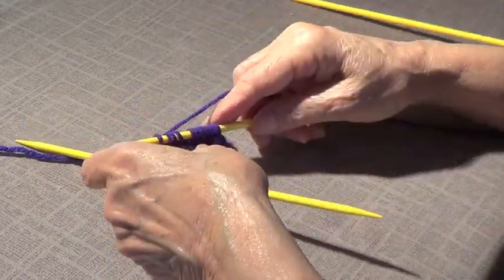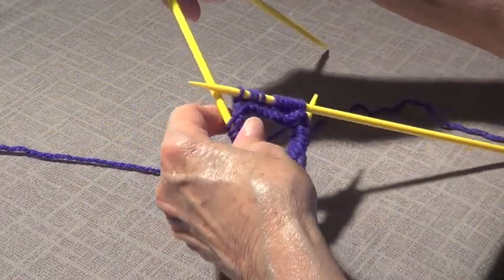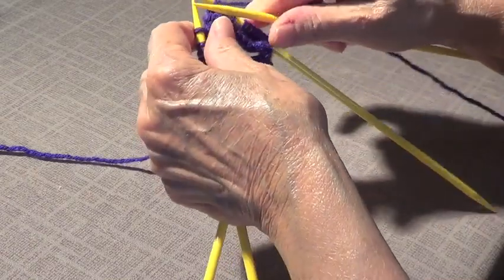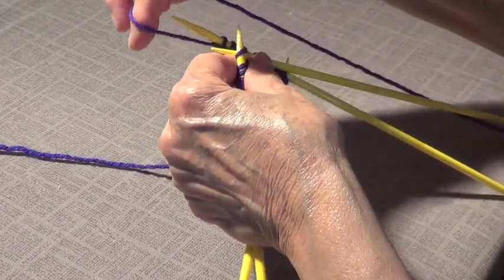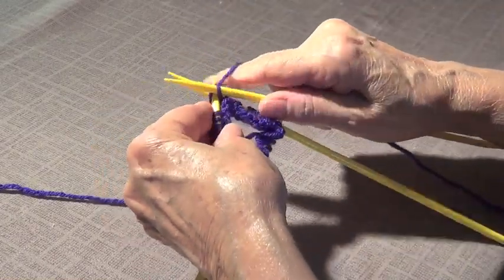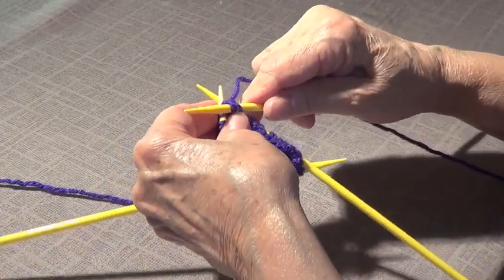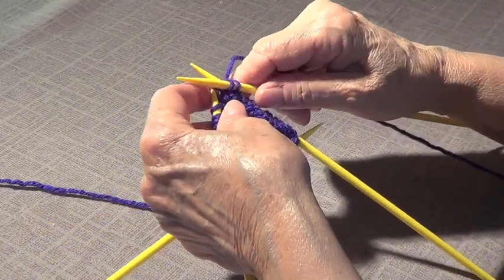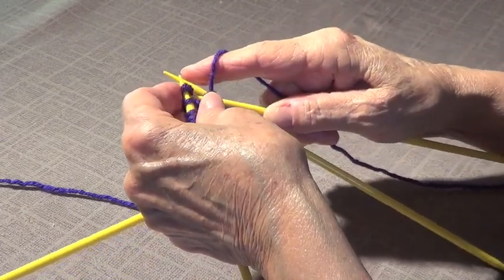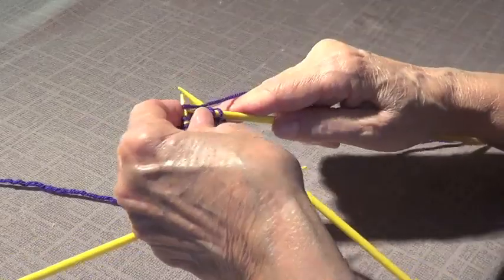Now I've knitted the ones on the first needle. I take that extra needle, bring the next one over, and keep knitting — that's the yarn that came from the other needle. You want to not have it wobbly. The yarn split there, but there we go — we do the 12 there.